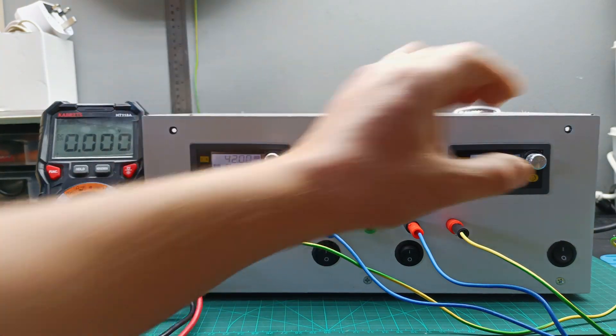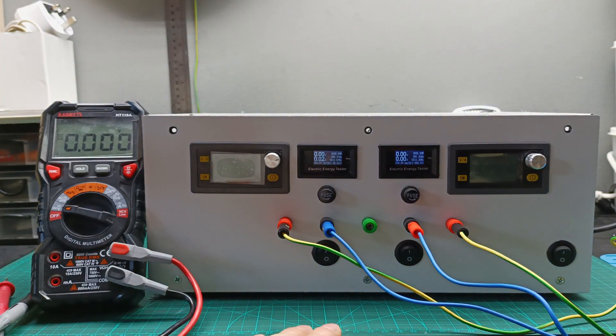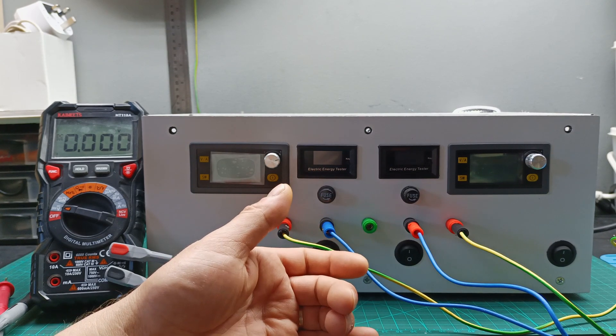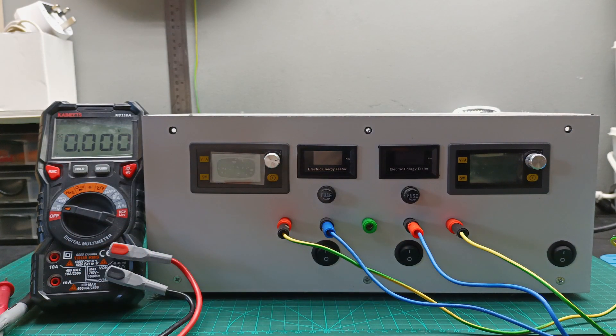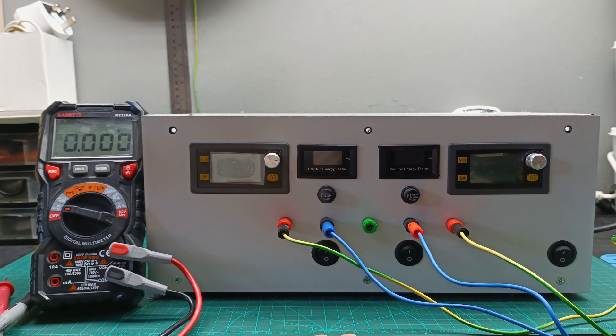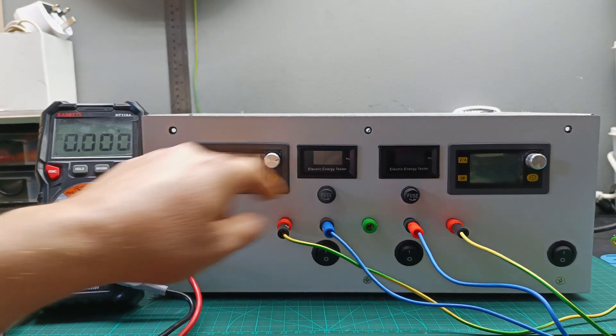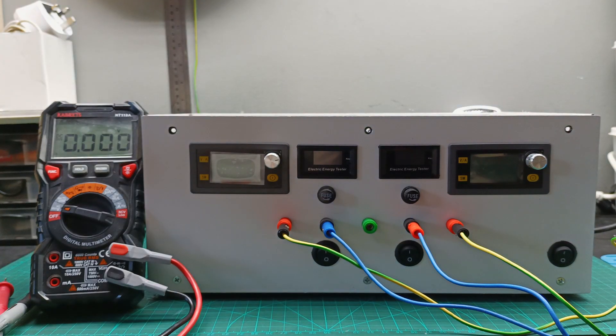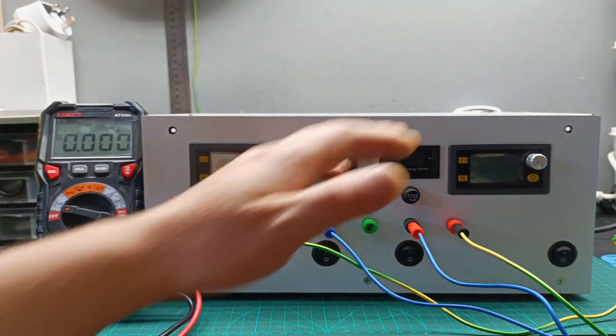In terms of cost — if you want to buy power supplies, the cheapest decent ones on AliExpress cost around 50 pounds, and for a 50-volt 5-amp unit it's at least 80 pounds each. For a dual rail setup you'd need two, so almost 200 pounds. Instead I spent only 15 pounds on one module, 15 pounds on the second module, and had the transformer, rectifiers, and capacitors already — so the whole project cost me around 40 pounds.